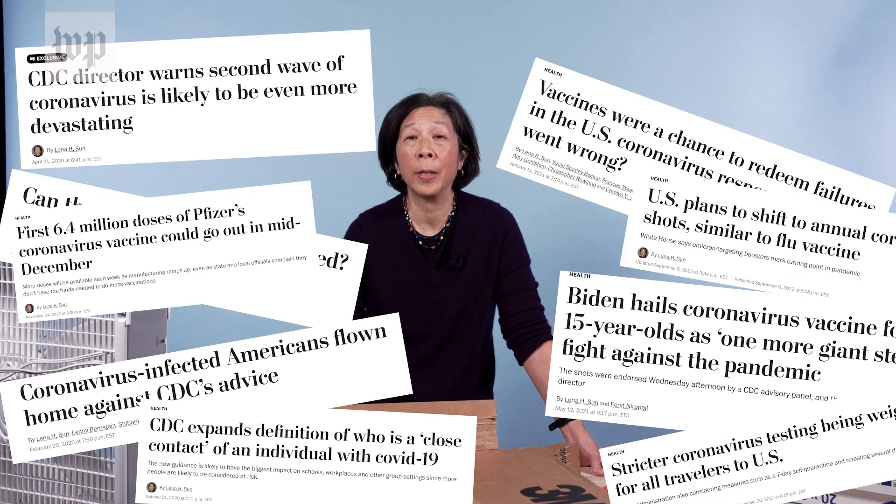I'm Lina Sun. I'm a health reporter on the national staff of The Washington Post, and for the last almost three years, I have been writing about the pandemic.